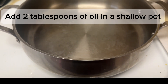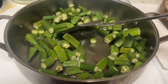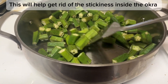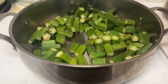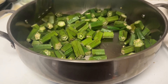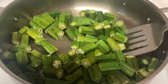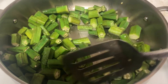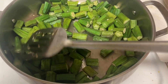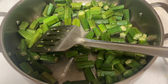Add 2 tablespoons of oil in a shallow pot. Fry bindi for a few minutes on medium flame. This will help get rid of the stickiness inside the okra. Take out the bindi in a platter and keep aside.